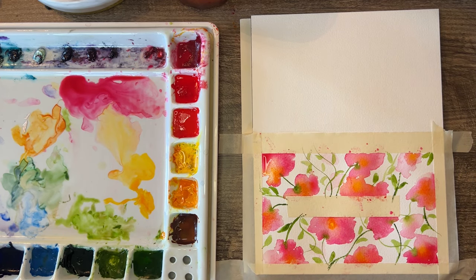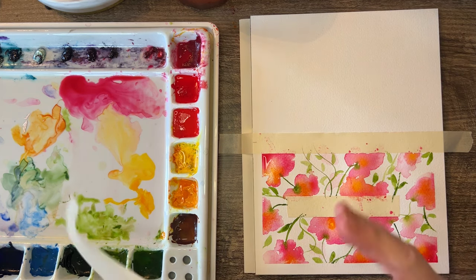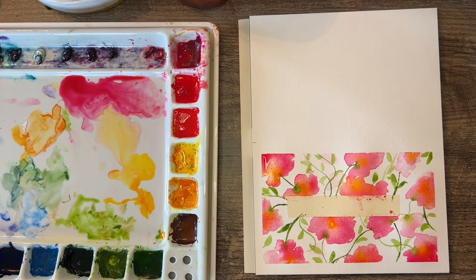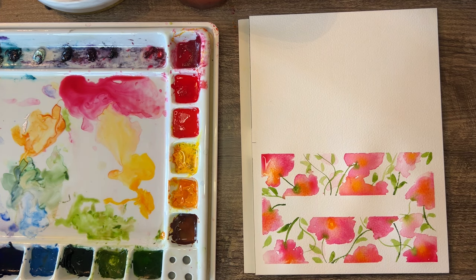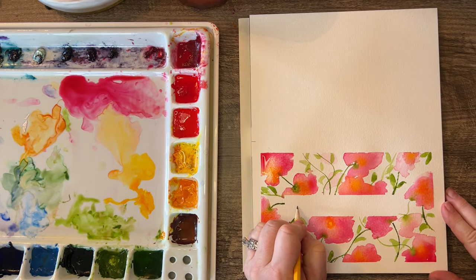I have my pens here — the Pilot G-Tec-C4 that kind of run in with the paints — but I'm really happy with the simplicity of this. Nice edge on that! We're going to peel the middle tape now — it's still a little wet so I'm being careful. As you all know because I talk about it repeatedly, I have trigger thumb, so my thumb doesn't bend properly. I'm going to write 'Happy Mother's Day' with a pencil first.